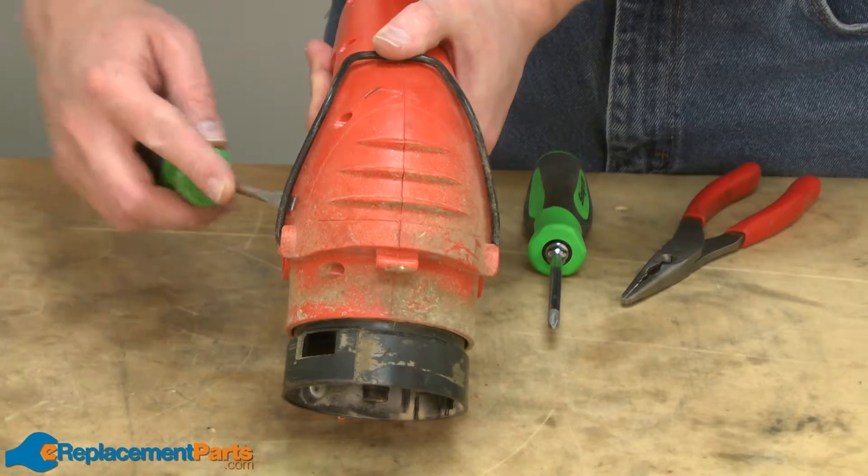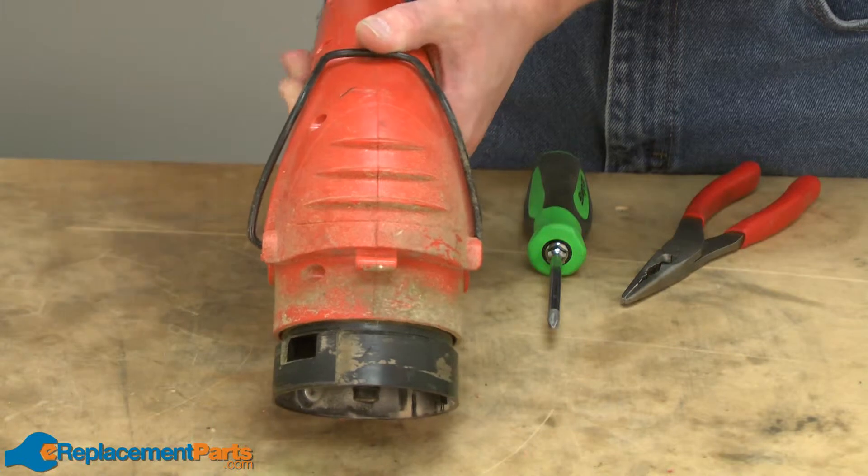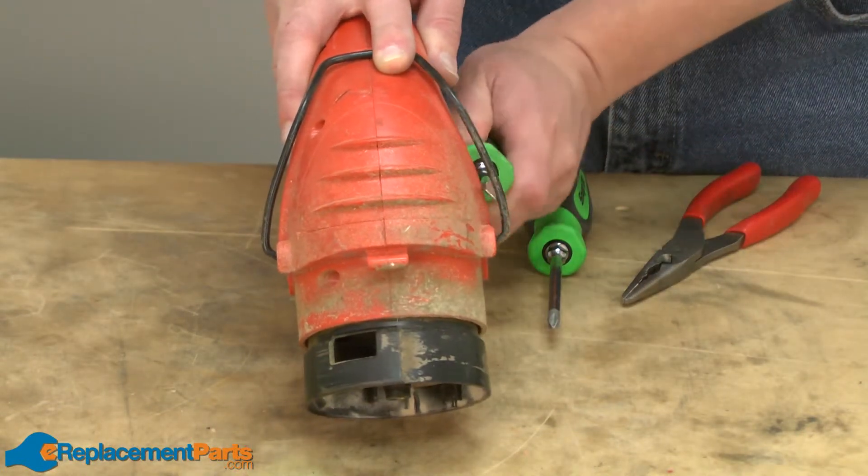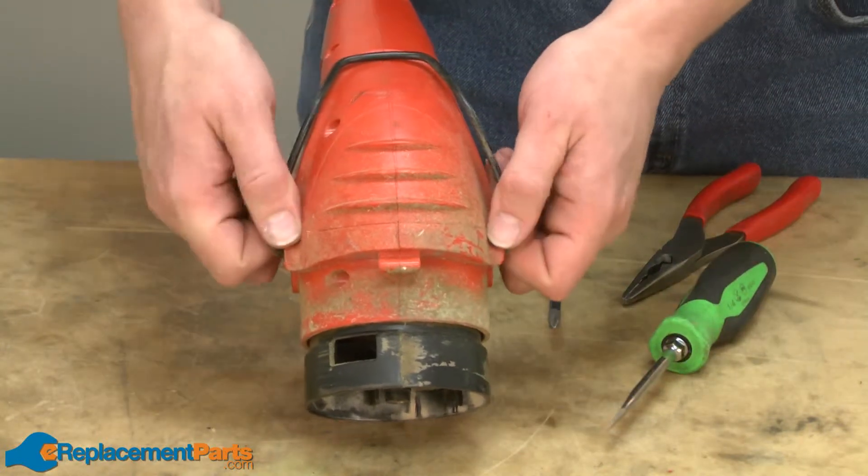To remove the edge guide, I'll pry it back with a screwdriver and then pull it away from the trimmer.